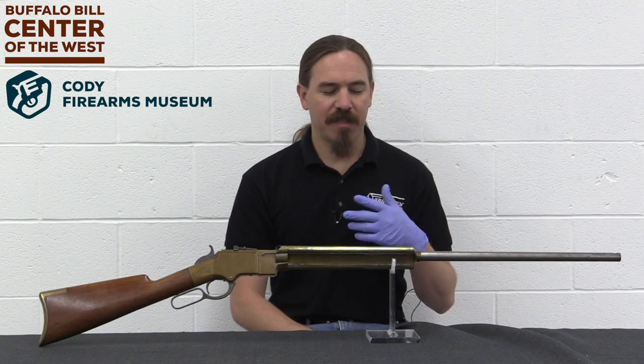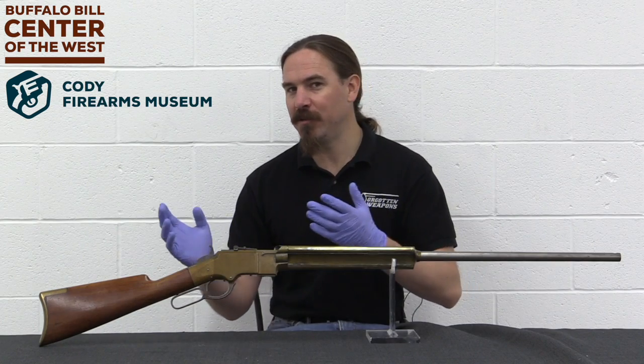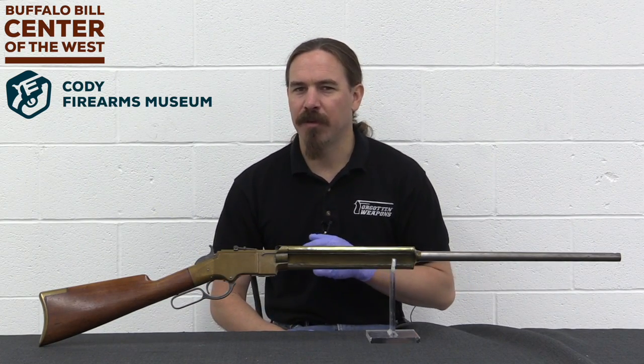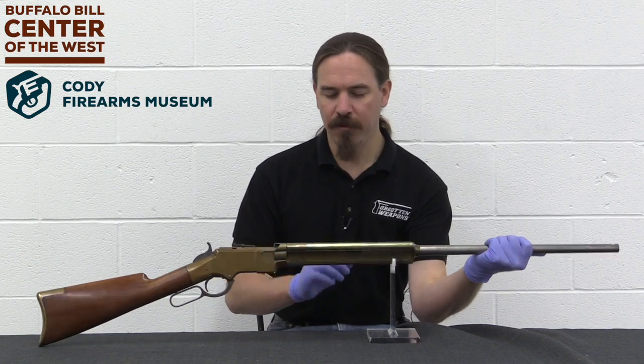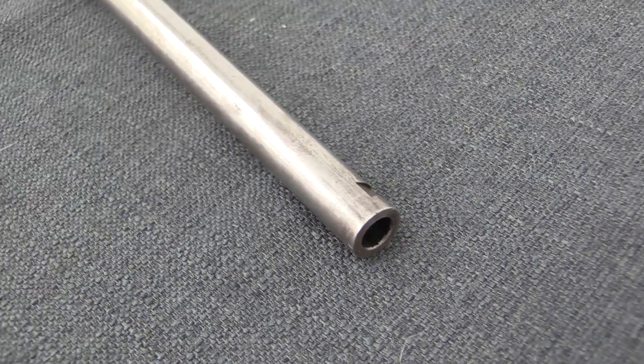This kind of proves that some of the ideas that we think are novel today — like, let's put multiple magazine tubes on that pump-action shotgun — well, those aren't the first people to come up with that idea. Right here we have a Henry rifle with three separate rotating usable magazine tubes.